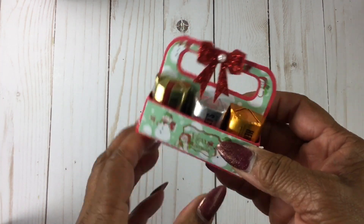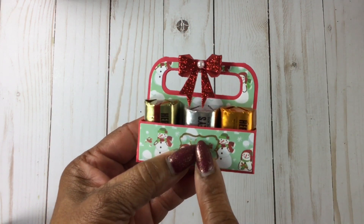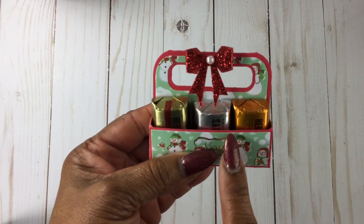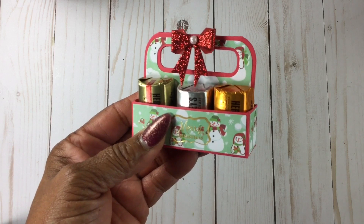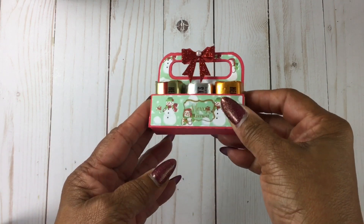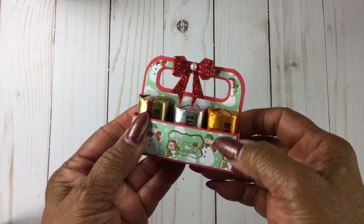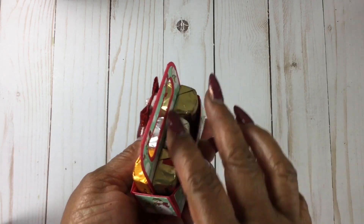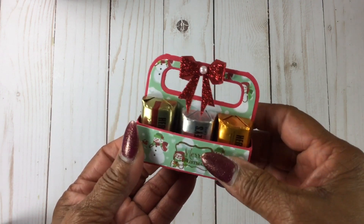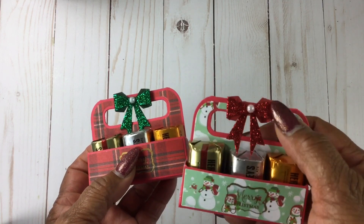I purchased the Divinity Designs candy carrier. It holds six Hershey nuggets and has a die for the wrapper. I chose not to wrap these because this was an assorted pack of Hershey's from Sam's, and I figured people need to see what they're eating since so many people have allergies to nuts. The names of each piece are on the wrapper, and the colors were Christmassy anyway with the silvers and gold. These stickers came from Hobby Lobby, and so did these bows.